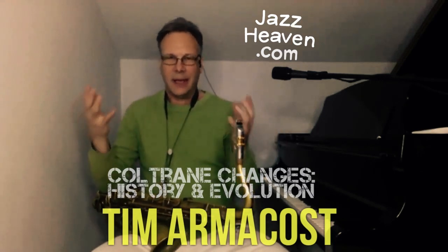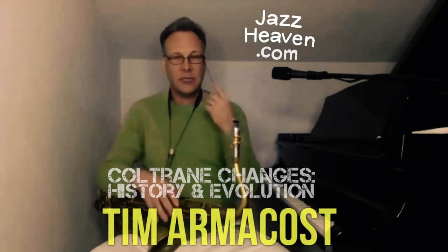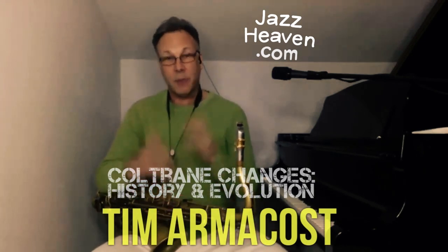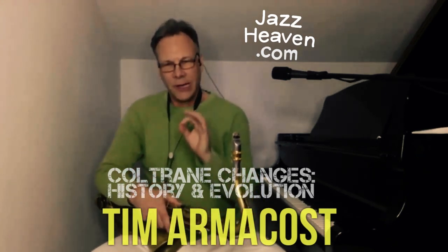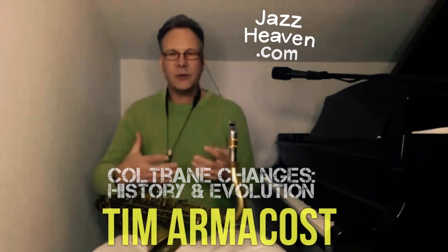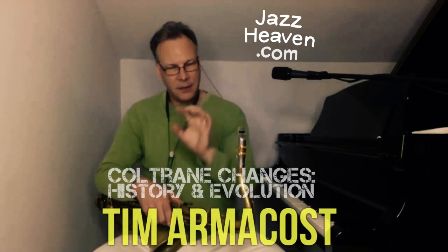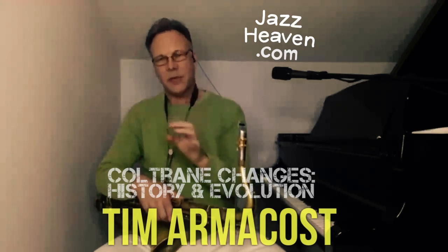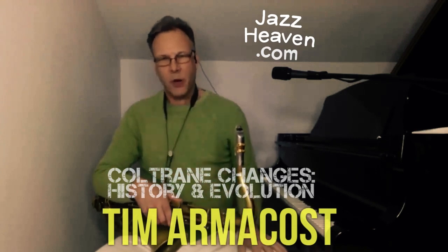Then we're going to talk about two main subjects: pedal points and Coltrane changes, and how John Coltrane used those two devices to train himself to hear polytonally — being able to hear in two, three, or four keys at the same time. We'll work on practical ways to learn these devices so we can use these polytonal sounds in our own performance. The idea is to understand the historical context, discover what Coltrane was experimenting with, and find practical ways to experiment and practice those devices.